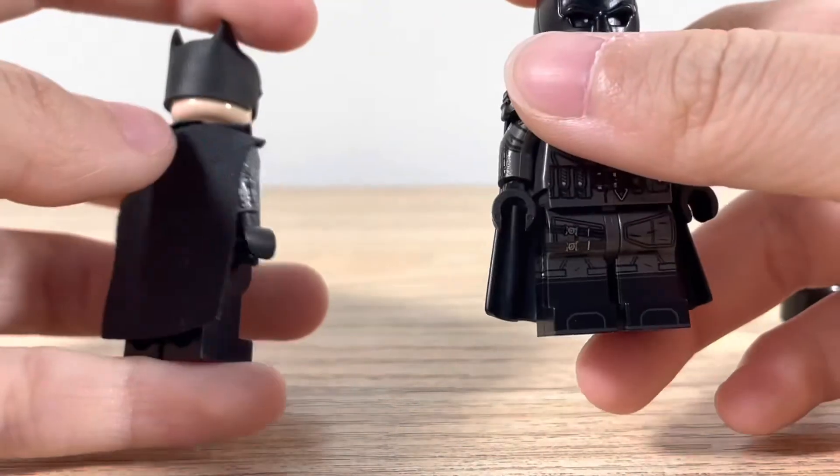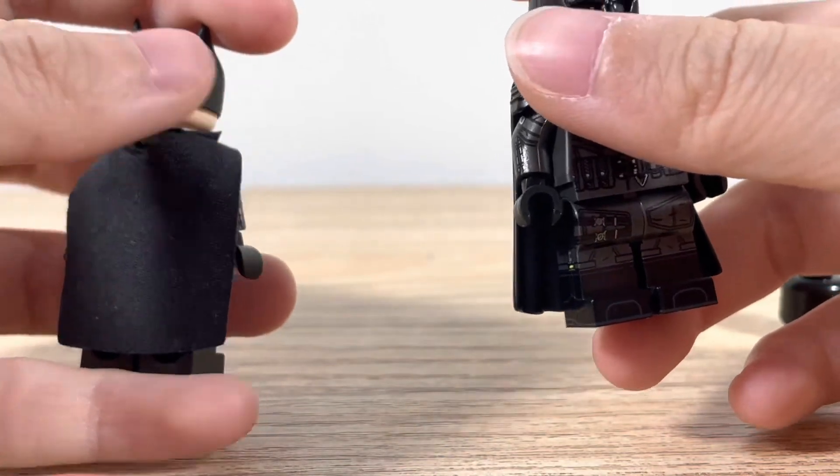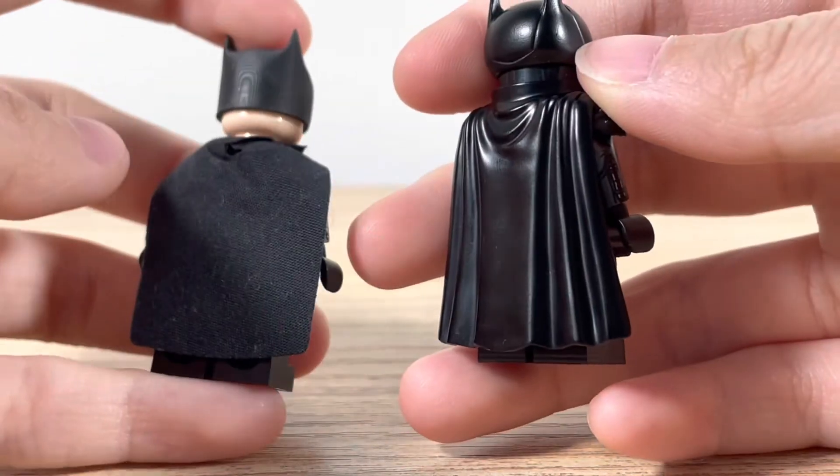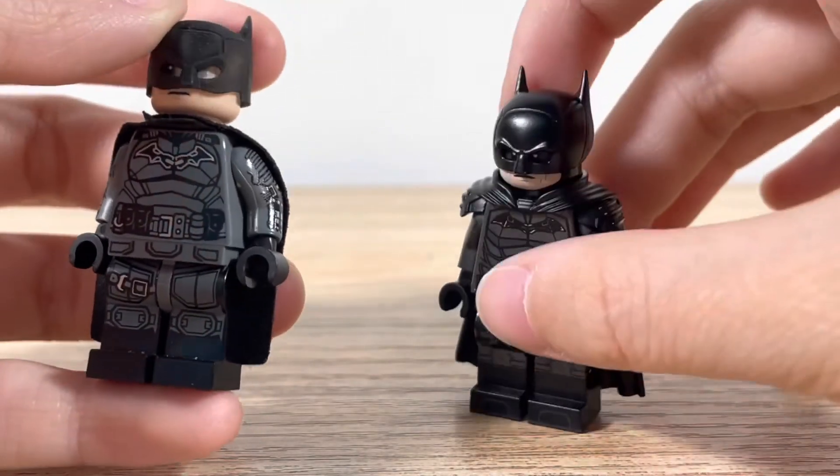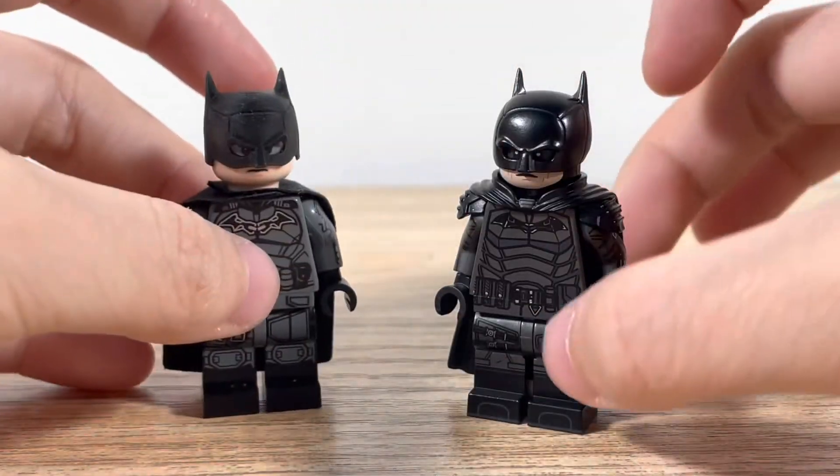And of course it came with a softer, fluffy cape. So these are all the changes. That is the two Batman figures.